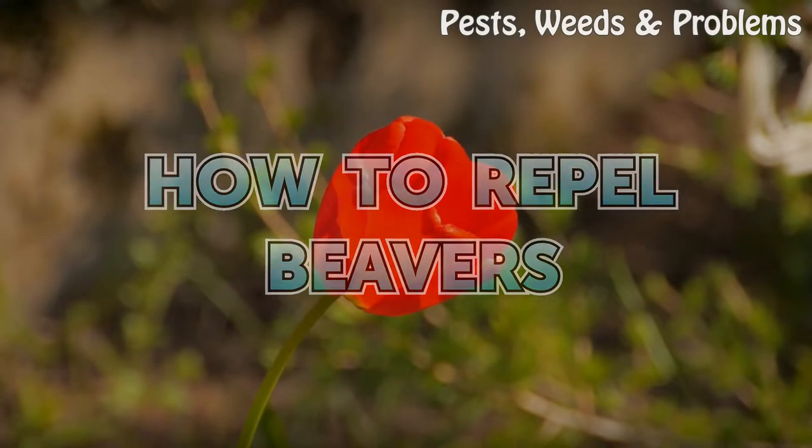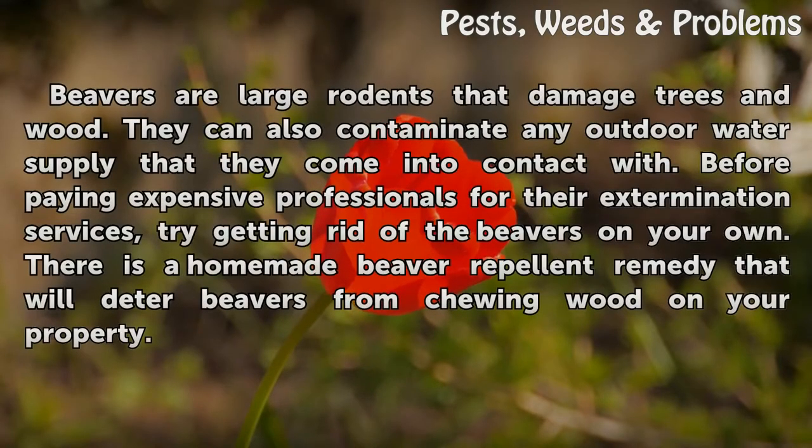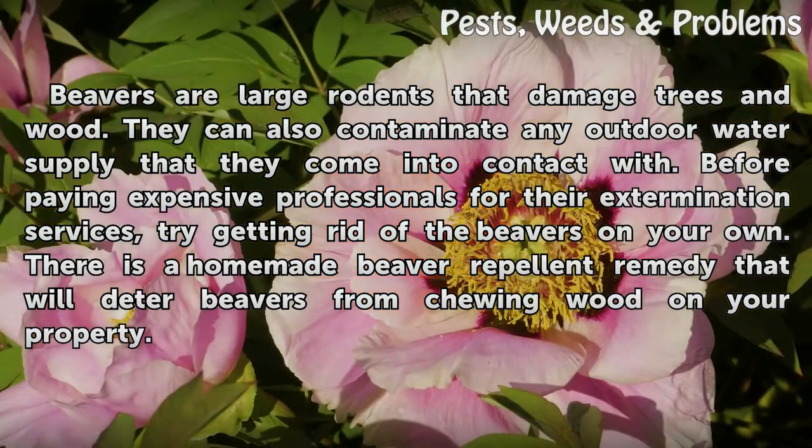How to Repel Beavers. Beavers are large rodents that damage trees and wood. They can also contaminate any outdoor water supply that they come into contact with. Before paying expensive professionals for their extermination services, try getting rid of the beavers on your own. There is a homemade beaver repellent remedy that will deter beavers from chewing wood on your property.